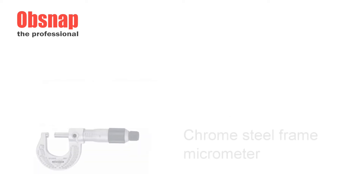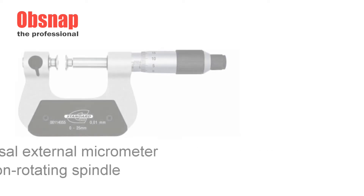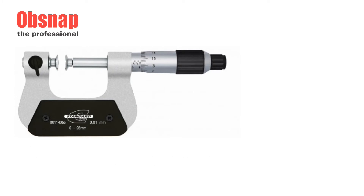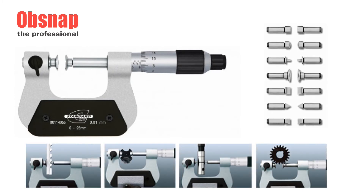OpSnap instrument also offers a number of other types of extended micrometers by Standard Gauge, including this universal extended micrometer with non-rotating spindle. This micrometer also comes with seven pairs of interchangeable inserts.